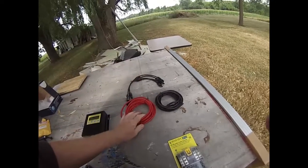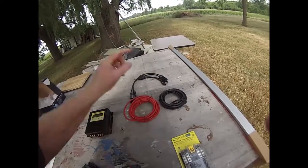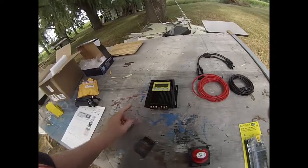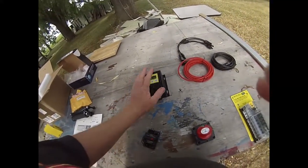I've got way more cable than I'm going to need because basically I'm going to mount the panels right above where they're going to go, so the cable will come down through the roof and into the charge controller.